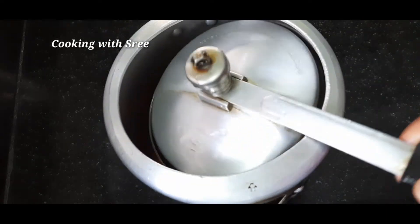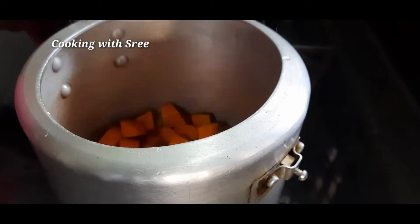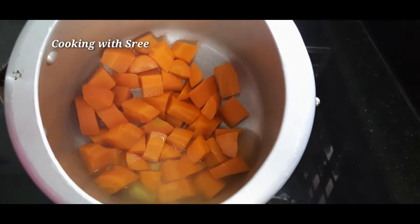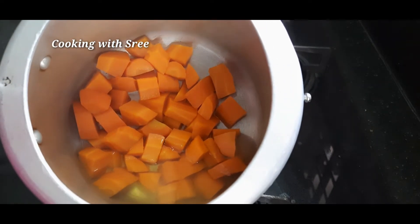We will cook it in two minutes. After we get it, you can add the carrot to it. You can add 2-3 pasta cups of dressing in a pan. You can add it to the paste.